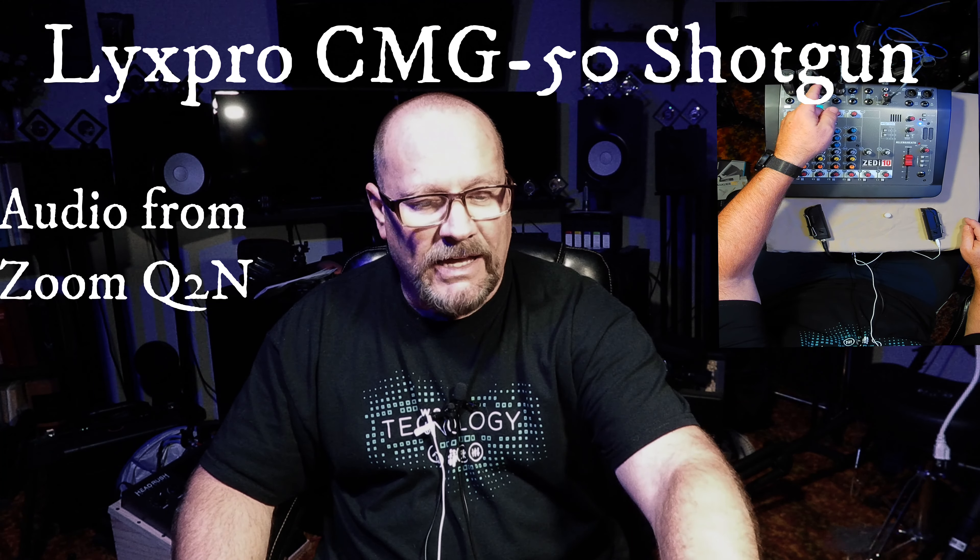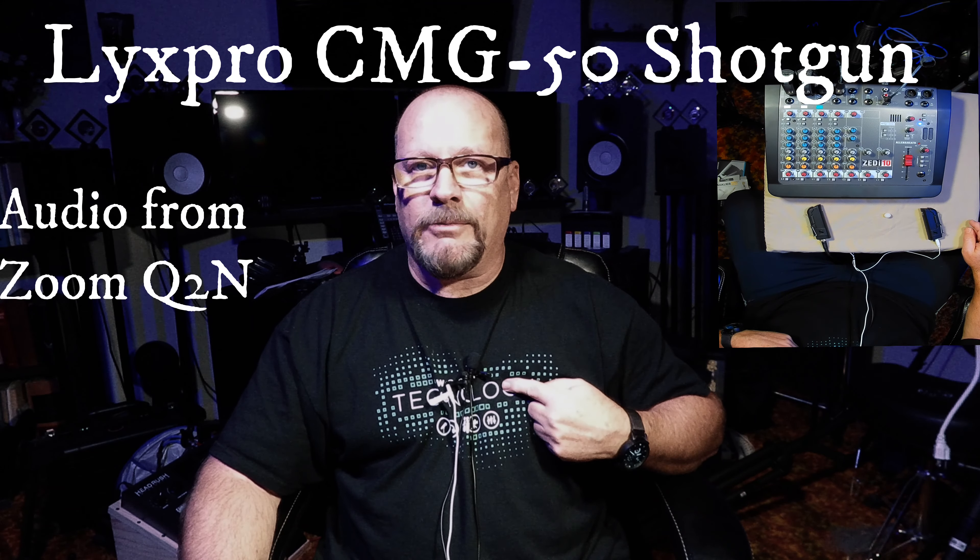How's it going everybody? I know this may look a little bit weird — I've got three microphones on here and I've also got a shotgun mic up.